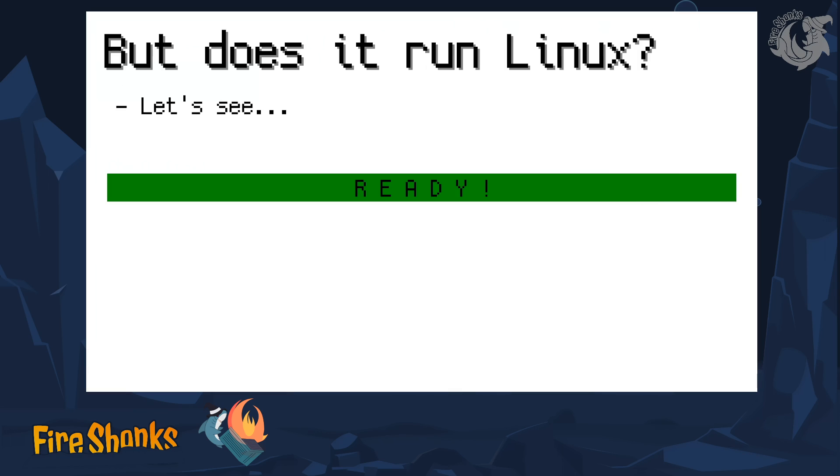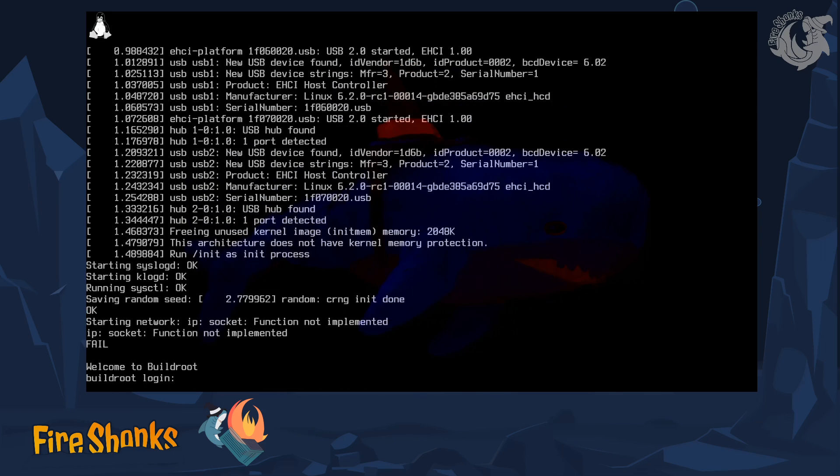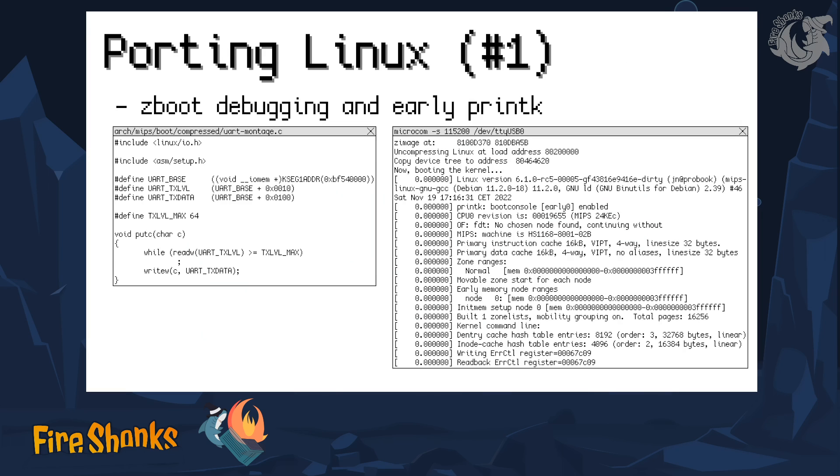The next thing, of course, is: can we put Linux on it? The manufacturer didn't use Linux but something of their own, so I had to create my own. But yes, Linux can run on this thing, not really complete, but there's always room for improvement. The first thing you need is to give Linux the possibility to output something, anything, so you can see what happens. There's code that takes the kernel and uncompresses it — it's always stored in compressed form to save space. On the MIPS architecture, that component is Z-boot.